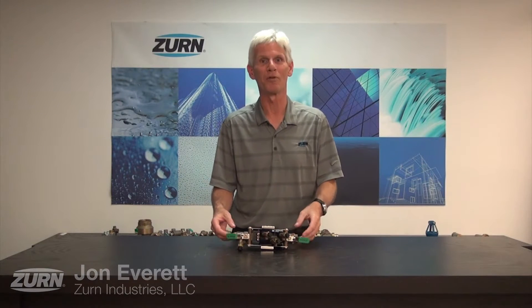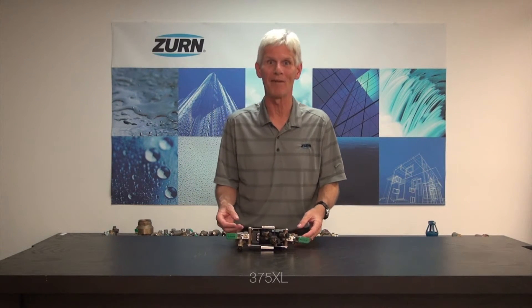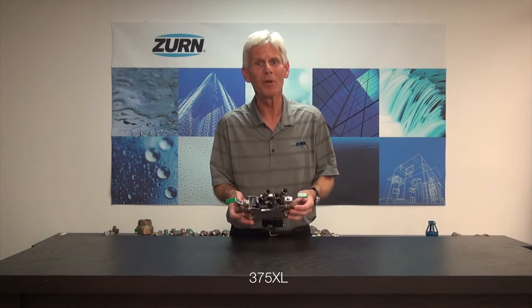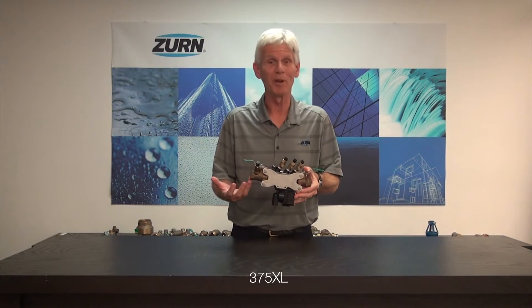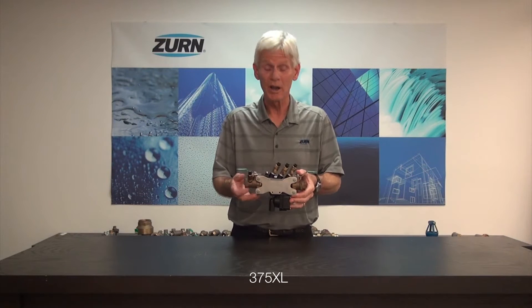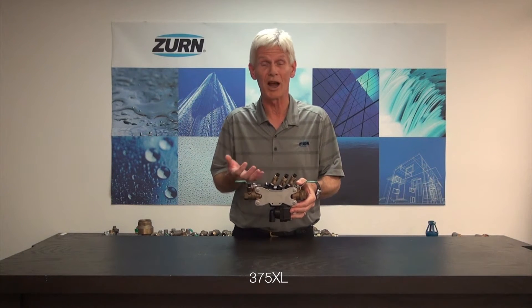Hi, I'm John Everett with Zurn Industries. Today, I'd like to show you an excellent troubleshooting technique for the Zurn Wilkins Model 375XL. We're all familiar with the fact that we can have relief valve discharge periodically. That could be caused due to a backflow condition, or it could be caused by a problem inside the valve itself.